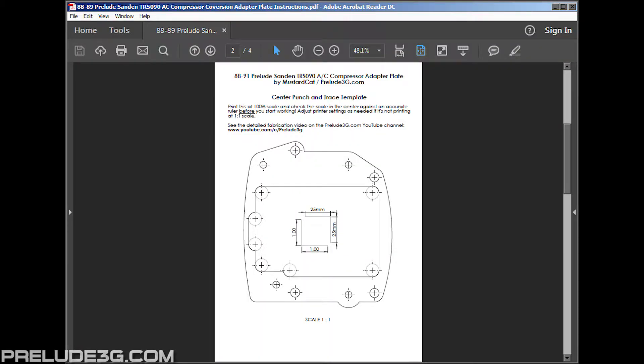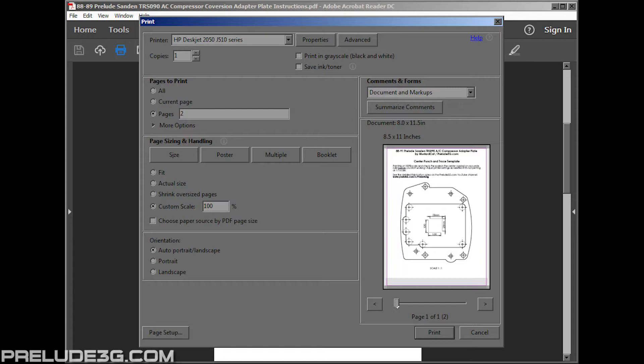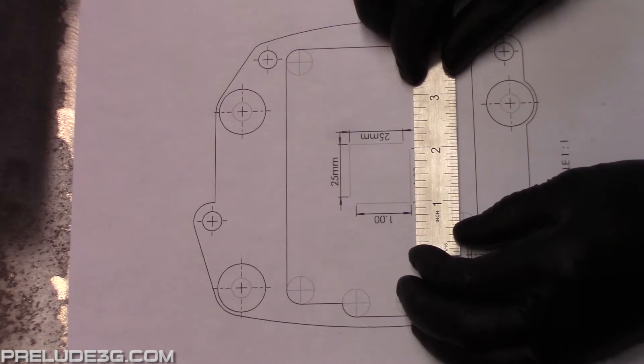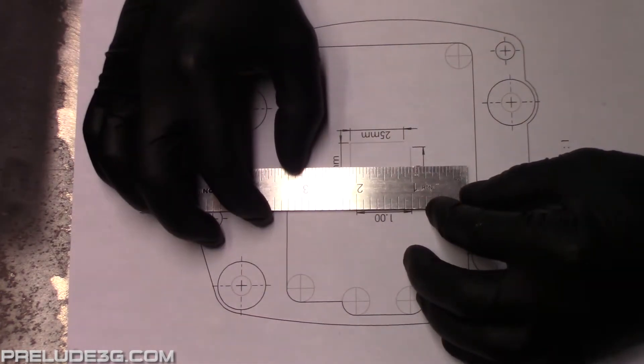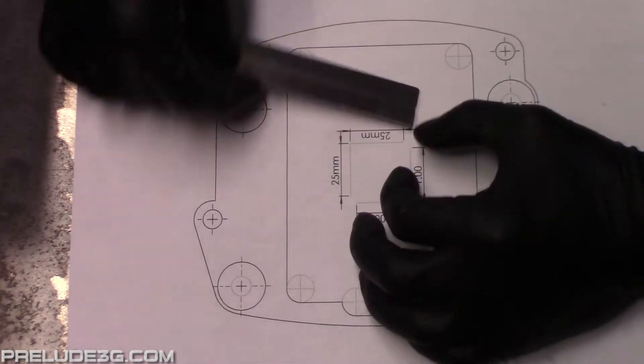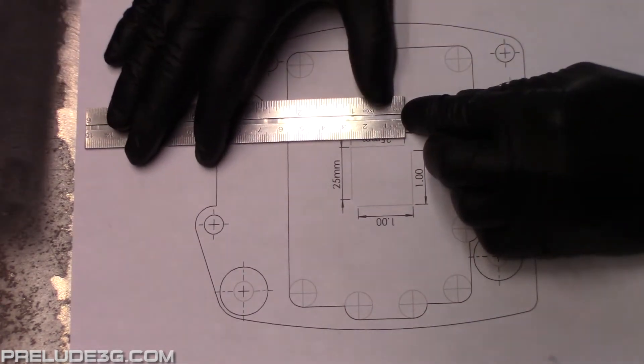Print page 2 from the PDF at 100% scale. Once it's printed it's important you check the scale in the middle against an accurate ruler. Check both directions and it should be dead on. If it's not printing at 1 to 1 scale, you may have to change the settings for your printer or the settings in Acrobat.